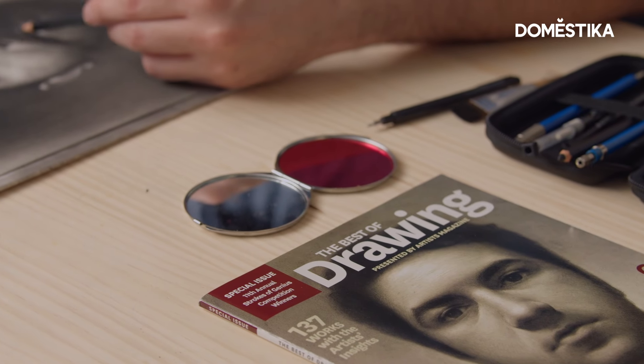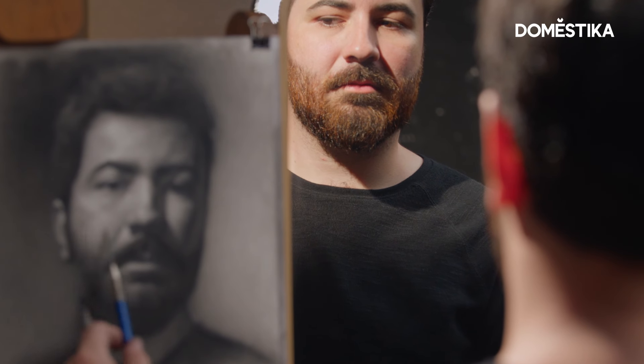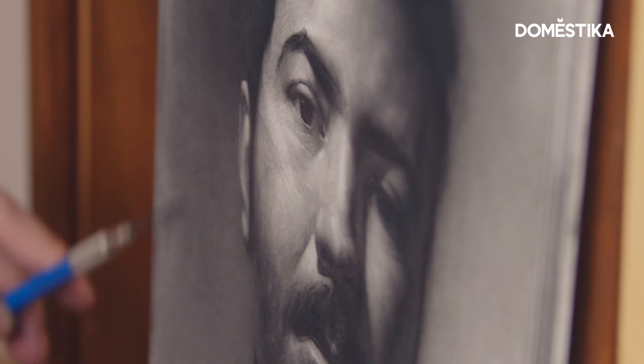A mirror is a great tool if you want to draw a self-portrait from life. With a mirror you can understand light, space and even design. Hello, my name is Gustavo Ramos and I'm a visual artist. In this video I will show you how to set up a pose for your self-portrait and begin to construct your drawing. Join me!